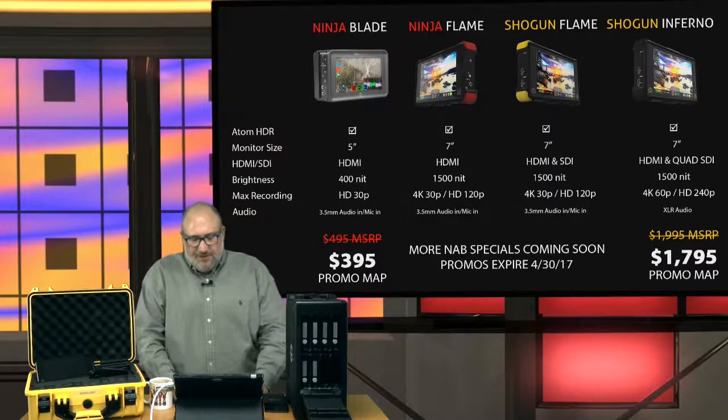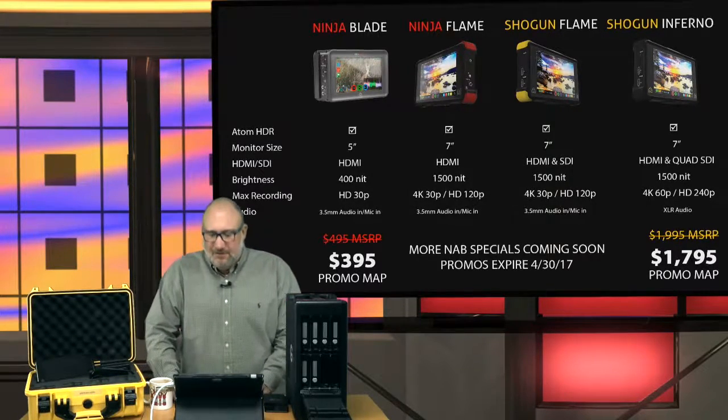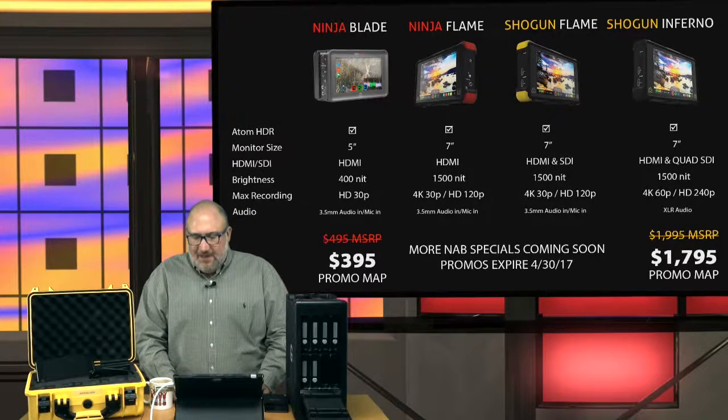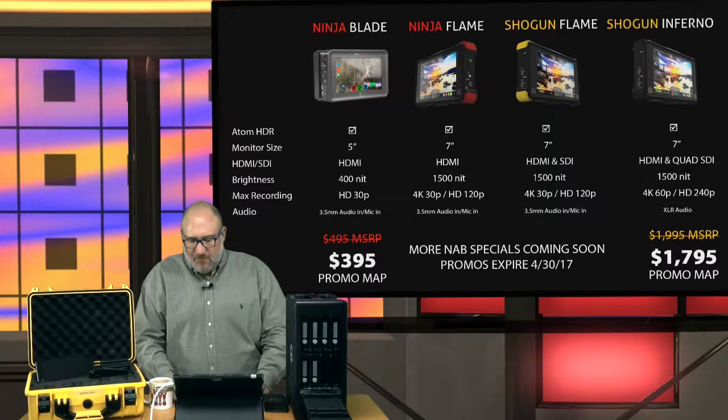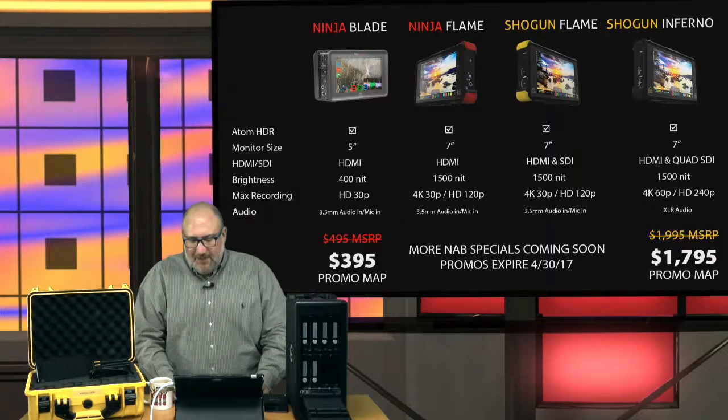The Flame series are 7-inch models with 1,500 nits, and they do 4K 30p or HD at 120p. Then there's the Big Kahuna — my favorite product — the Shogun Inferno. The Shogun Inferno is a 7-inch monitor. It gives you HDMI and quad SDI inputs for actual 4K recording, 1,500 nits, 4K 60p or HD 240p. That's on sale, $200 off — normally $1,995, now $1,795.